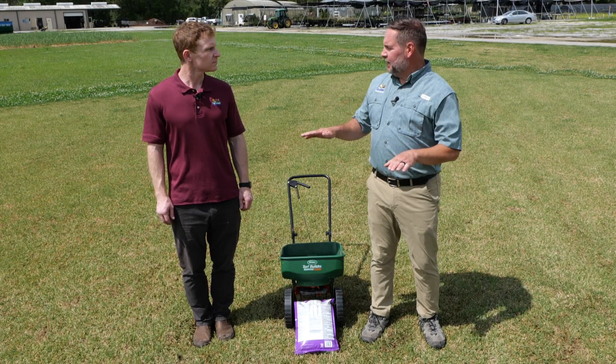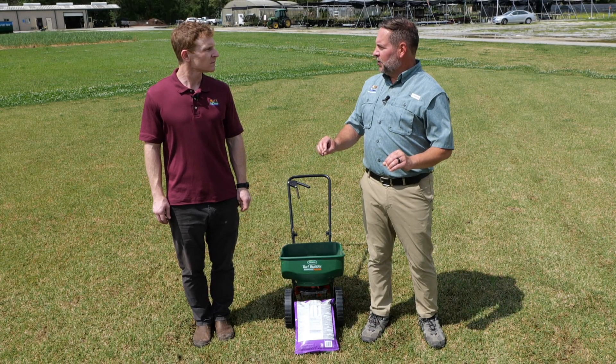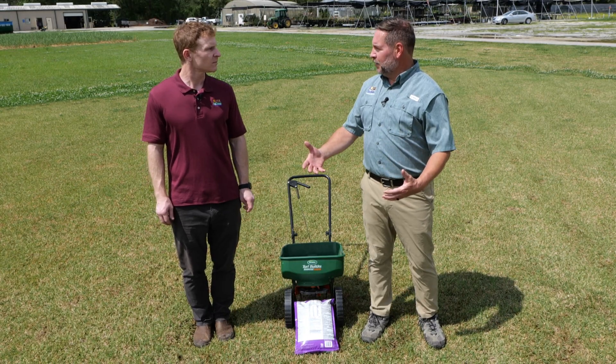So Eric, can you just lay us a good foundation? Tell us exactly how we're supposed to be fertilizing our turfgrass now that it's actually come out of dormancy. Before going out to buy fertilizer, you're going to want to know two things: number one, the total area of the lawn that you're going to be fertilizing, and two, the type of turfgrass that's in your lawn.